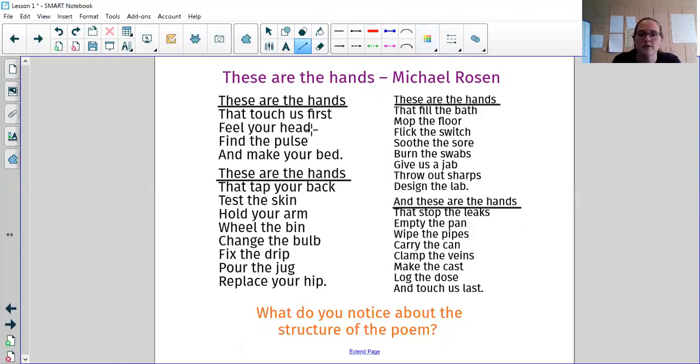But this one does have a rhyming structure. You might have noticed: 'touch us first, feel your head, find the pulse and make your bed.' And then: 'tap your back, test the skin, hold your arm, wheel the bin, change the bulb, fix the drip, pour the jug, replace your hip.' So every other line rhymes — lines two and four rhyme within each half of the stanza. So if you want to challenge yourself to put that rhyming in you can, but please don't force it in if it doesn't feel right and you can't think of it.